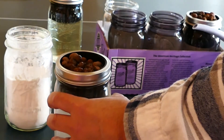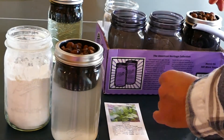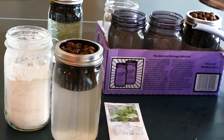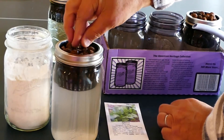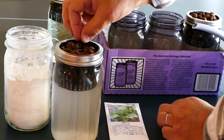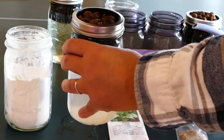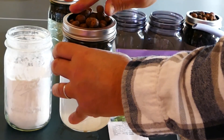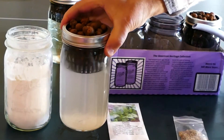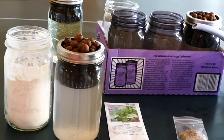The water level should be such that it's basically at the top of the pellets. Then we take some seeds — these are spinach seeds — and place five or six seeds near the top. Then add one more layer of clay pellets over the seeds to cover them. It's really important to set the water level correctly, otherwise the seeds will not properly germinate.